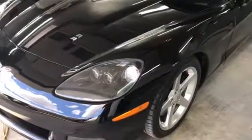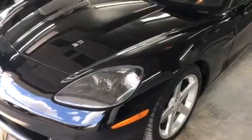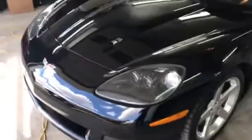This is Sid from Sid's Auto Detailing. We just did a complete three-step power polish on a black Corvette Roadster. Have a look at this shine now.